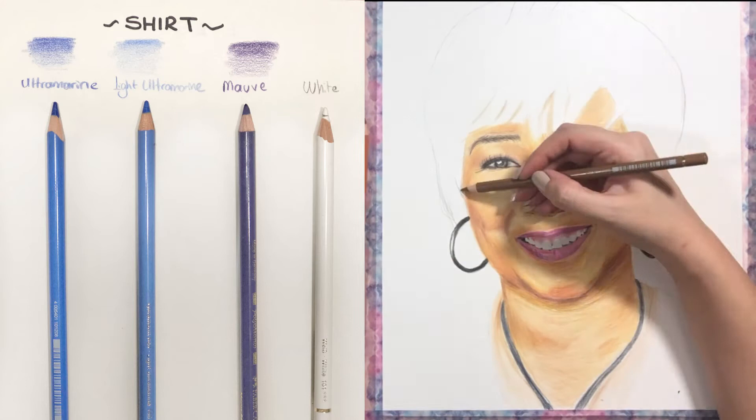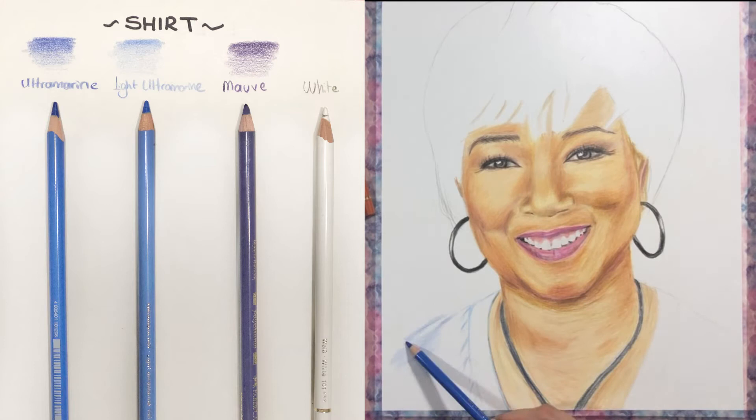For the earrings, I only used my black pencil. I applied different levels of pressure in different places so that I could give the reflection a much better effect.